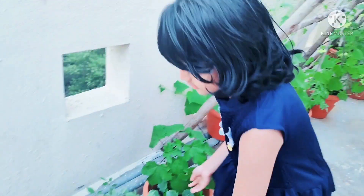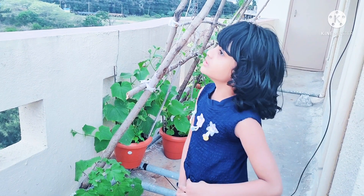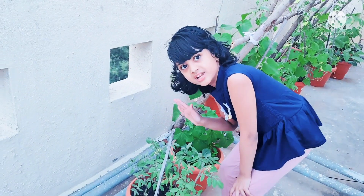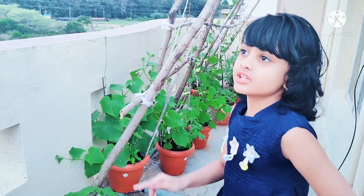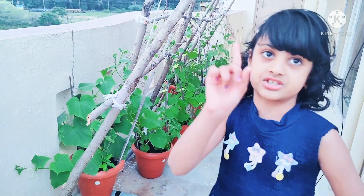Then we have to put it in mud and mix it nicely, then put it in like this. We put it in on May 9th, and today is June 1st.